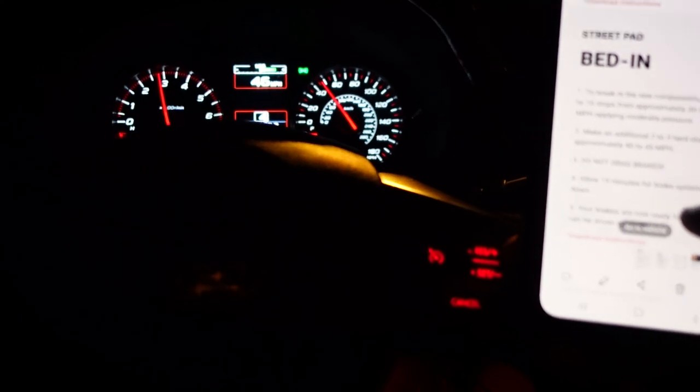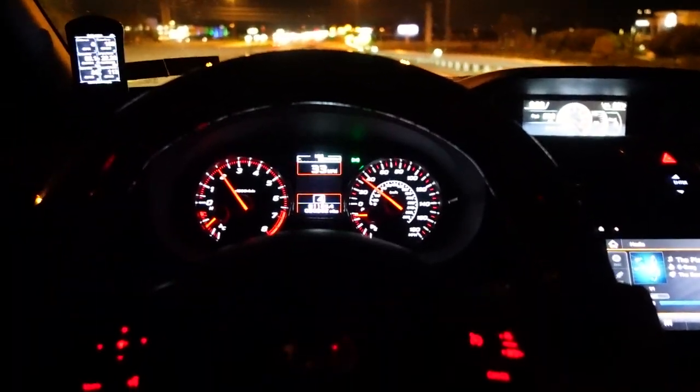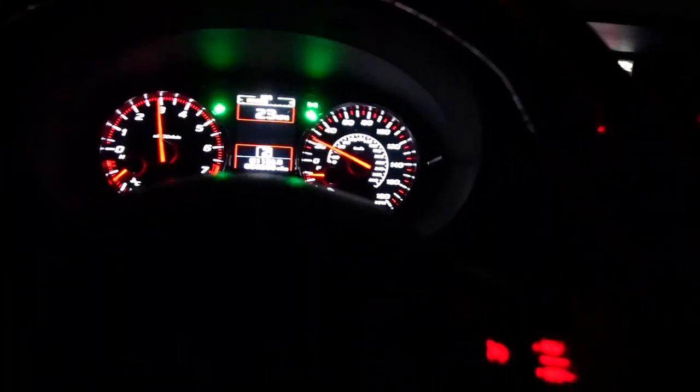It is really hot out. I'm going to bed in the brakes — hit the highway and put the hazards on just to be safe. So again, 10 stops from 30 to 35 applying moderate pressure. We will speed down — this is always so sketchy — now we're going 30. There's one, two, three, four, five, six, seven, eight, nine, ten.